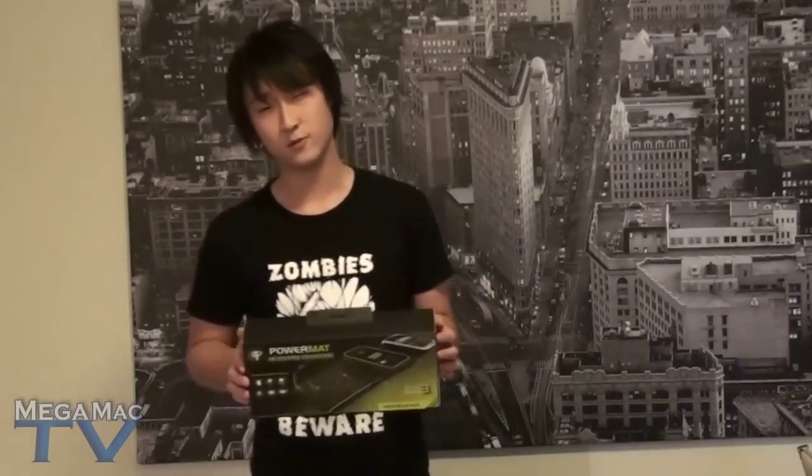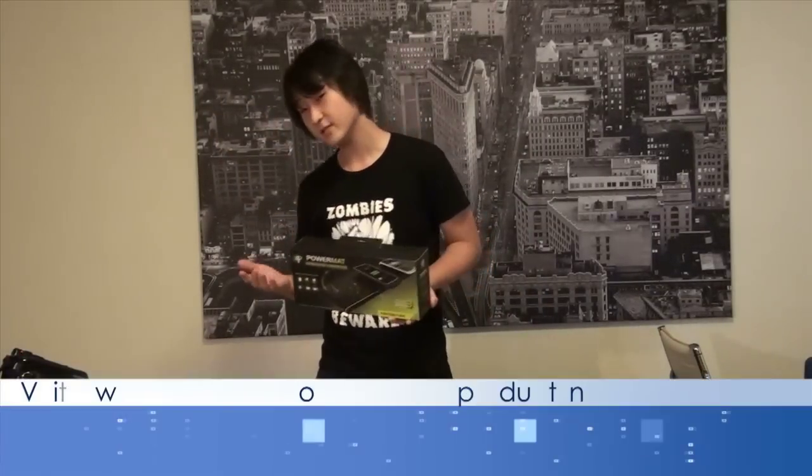Hey, how are you doing? It's Henry here from the MegaMac TV and we have a review of products from PowerMat today. These products were kindly sent to us by the folks over at PowerMat. Don't forget to check out their website at www.powermat.com. We're going to be reviewing some of their wireless charging mats today as well as some accessories that are also available on their site.